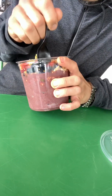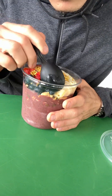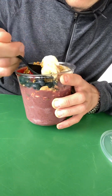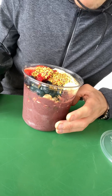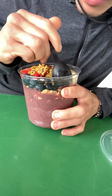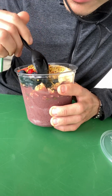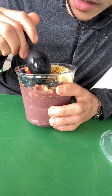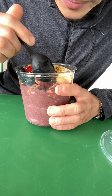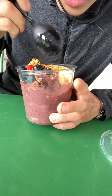Strawberries: ripe. Blueberries: ripe. Bananas: ripe. Granola — I see pepitas, I see some dried bananas, I see some coconut flakes. So a healthy-style granola.